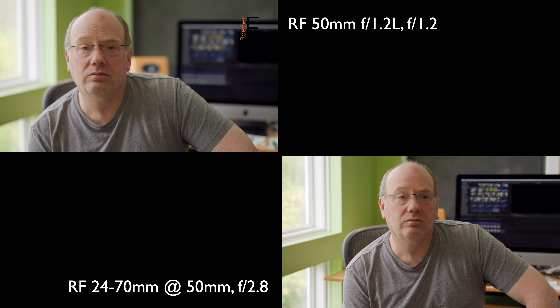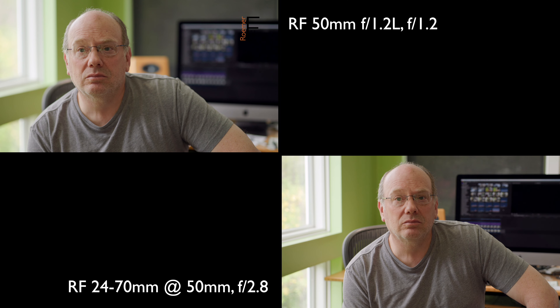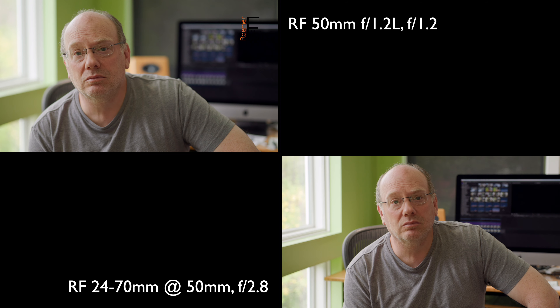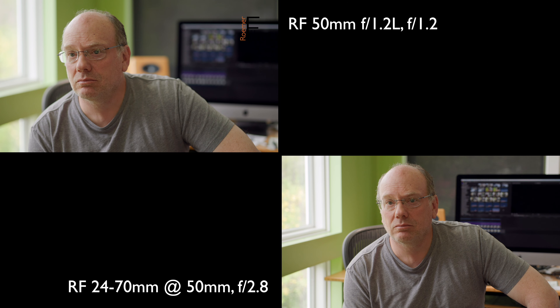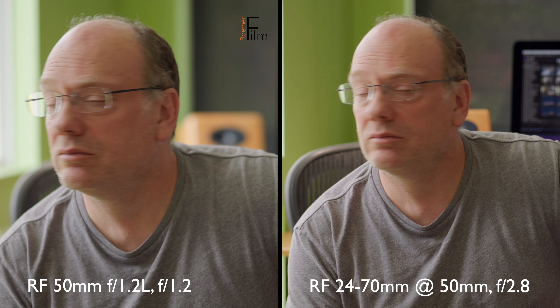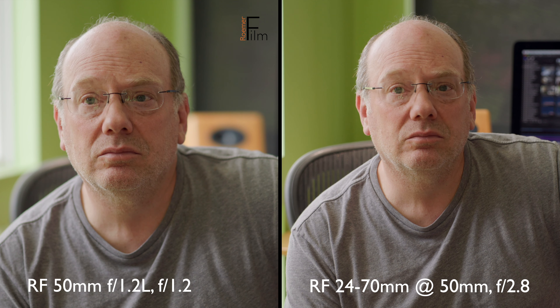This is a test looking at the Canon C70 with the Canon RF 50mm f/1.2 L lens wide open at f/1.2 versus the Canon RF 24-70 lens at 50mm wide open at f/2.8.